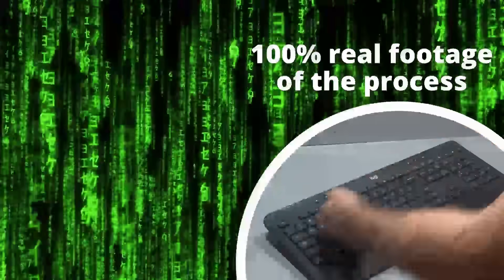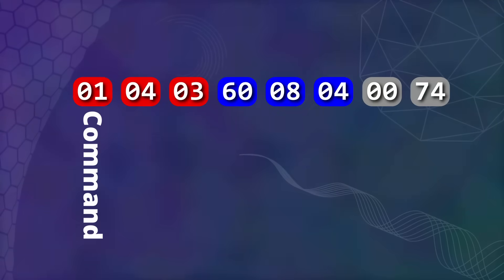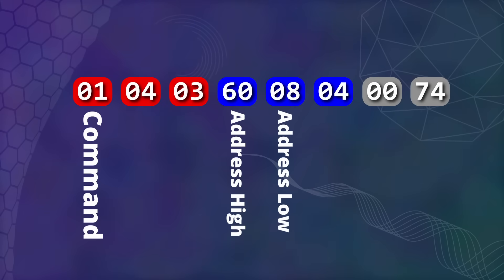Using their deep knowledge of embedded systems, they were able to make some educated guesses as to the structure of the diagnostics code. After much trial and error, they eventually got a battery to respond to the following command: command code 01, with the payload being two bytes that refer to an address, then another byte to specify how many numbers we want to read.